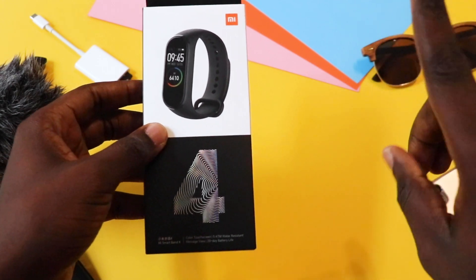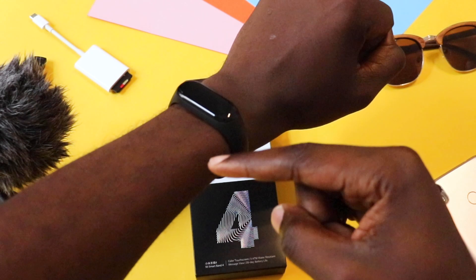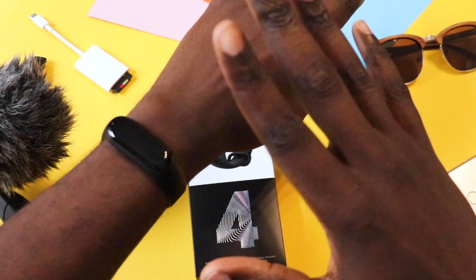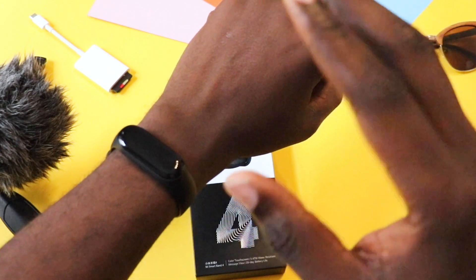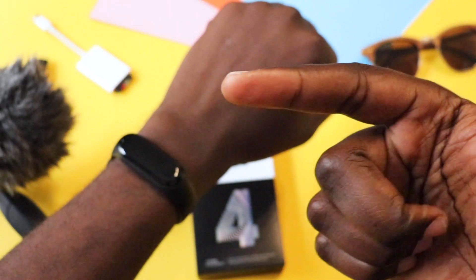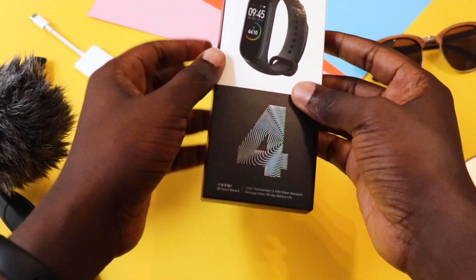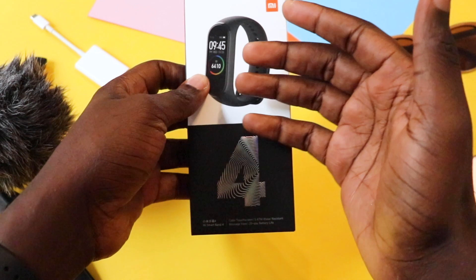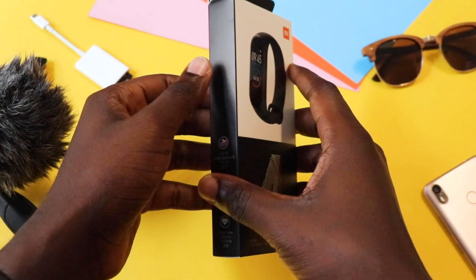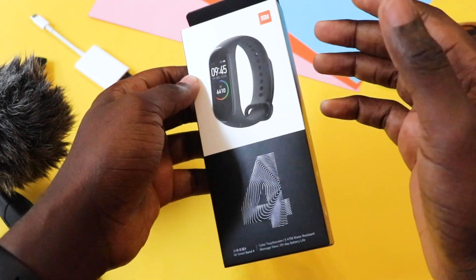Unfortunately for me, I lost the Mi Band 2 and then I replaced it with Mi Band 3, so here I have the Mi Band 3. But the major problem I had with the Mi Band 2 and Mi Band 3 was that it had issues with detecting the heart rate on darker skin tones. I did a bit of research and sources say it has been fixed on Mi Band 4, so I bought the Mi Band 4 and I'm going to test this out, because I know you guys would like to know if the Mi Band 4 fixes the issue with testing the heart rate on darker skin tones.